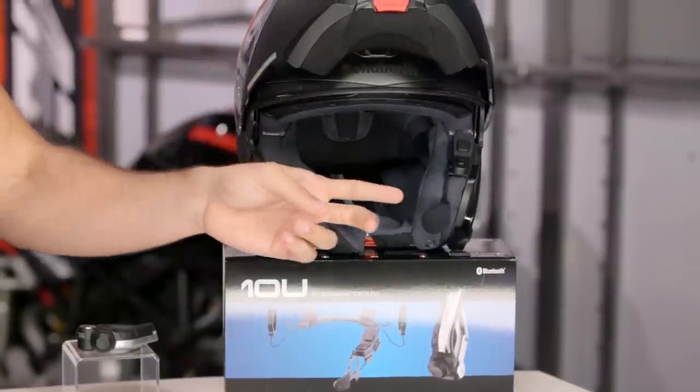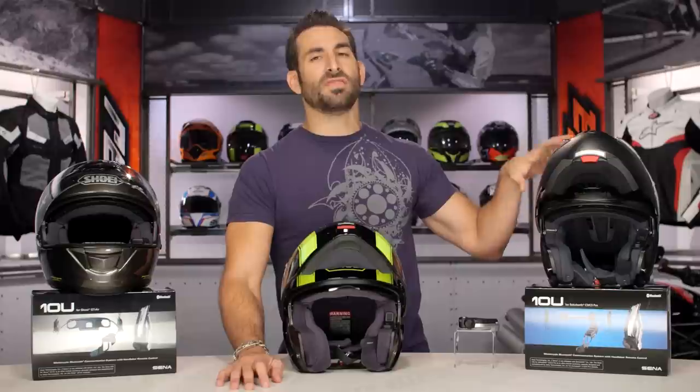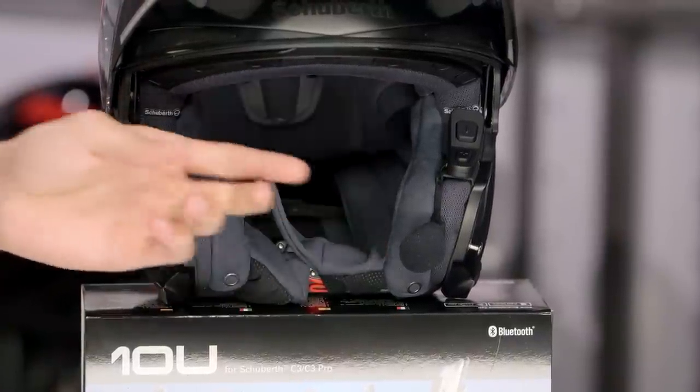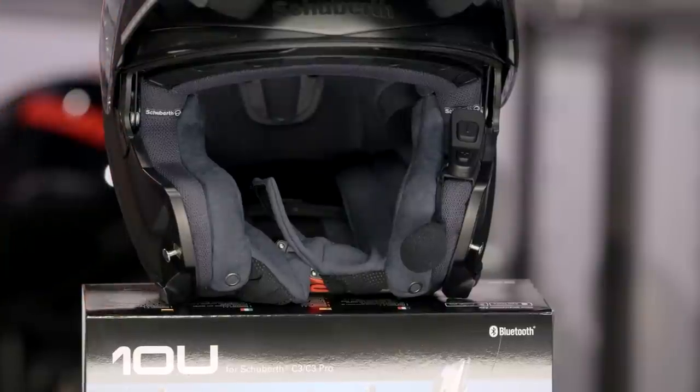So if you can see on my left here, the Schuberth — notice it sits behind the cheek pad. And the Schuberth actually has deeper speaker pockets, so you're getting the same speakers off the 20S, which are even more robust than the Shoei and Arai version. But notice, there are your finger controls. There's going to be your boom mic. Your speakers are integrated. On the back of the helmet here, you're going to have your battery worked in.